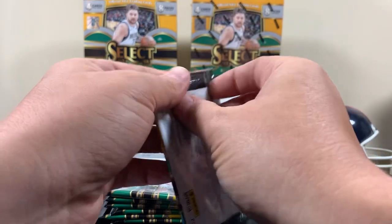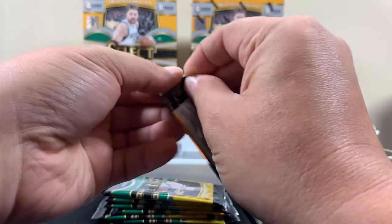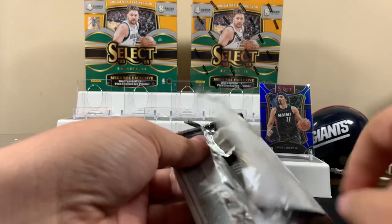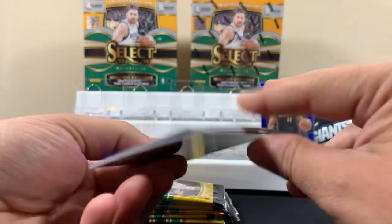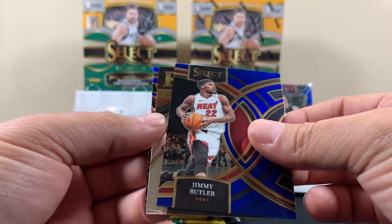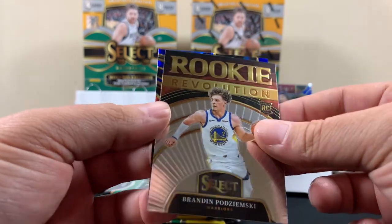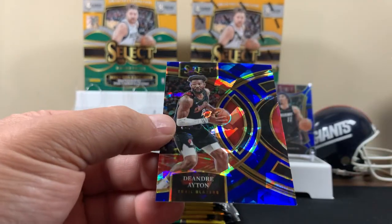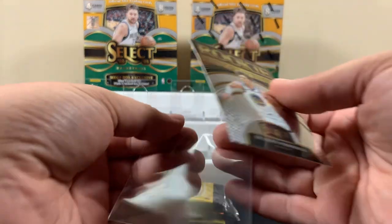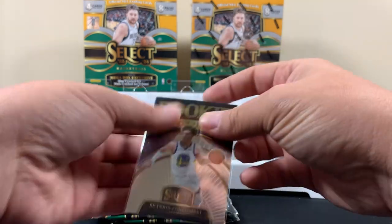Let's just keep rocking here. We have a blue Cracked Ice and a pink Cracked Ice. Maybe an autograph or a sig? Next pack — Murray. No pinks in this one. Jimmy Butler. Rookie Revolution. And there's the next Blue Cracked Ice.